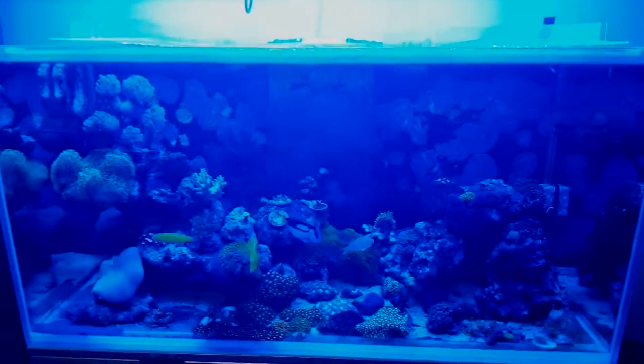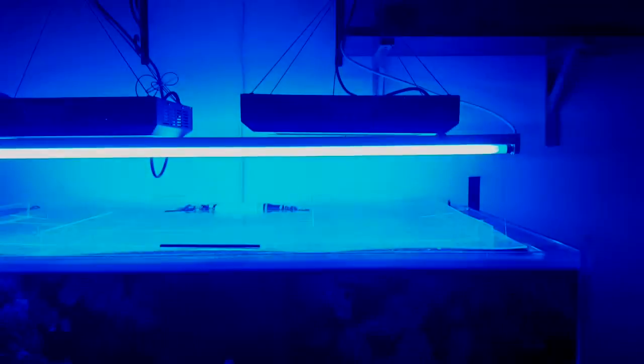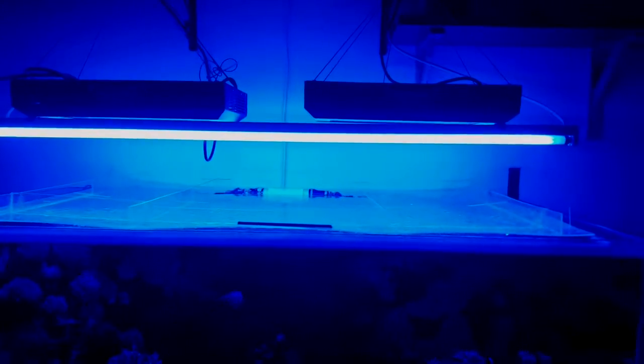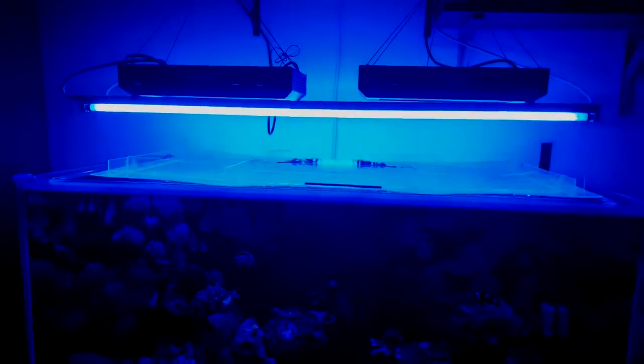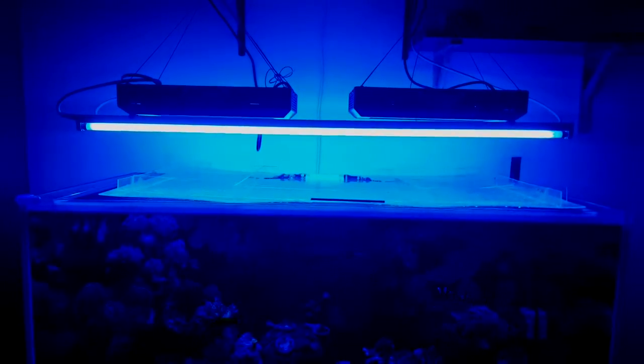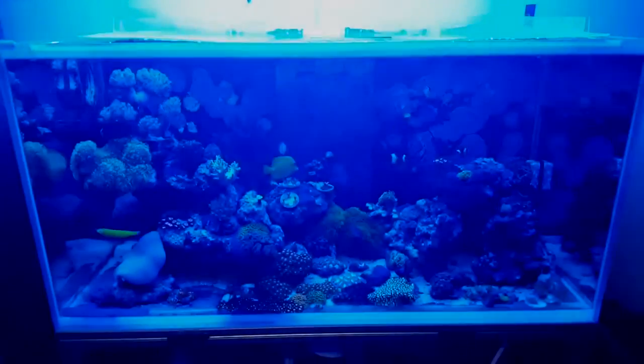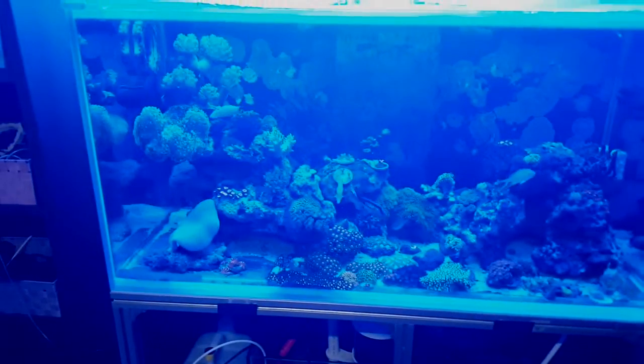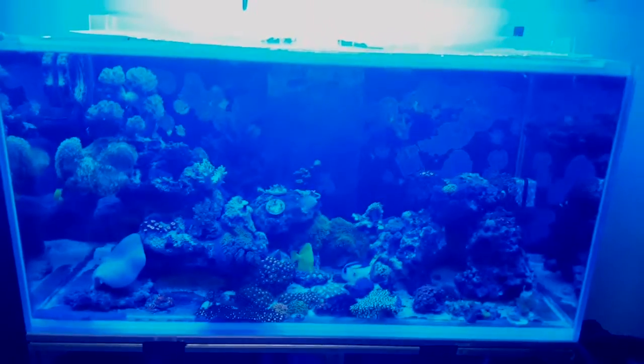The T5s are up and running, working and doing the job. Everything's very blue of course — KZ super blue bulbs. I obviously need reflectors because I'm getting blinded by these, but the reflectors are on the way. It looks nice, nice color from the bulbs, extremely blue of course.